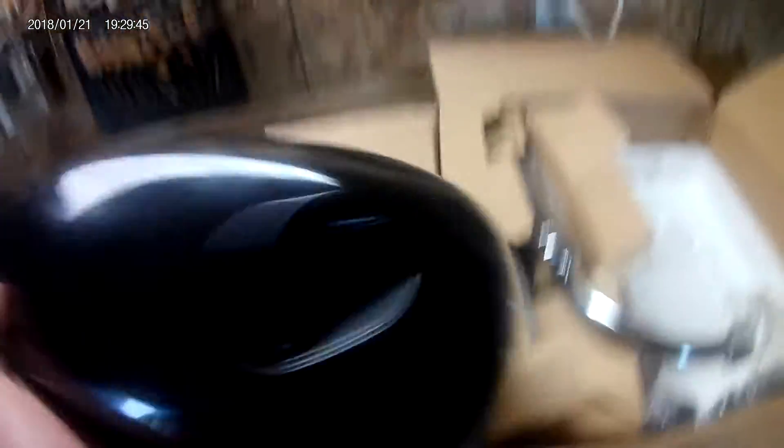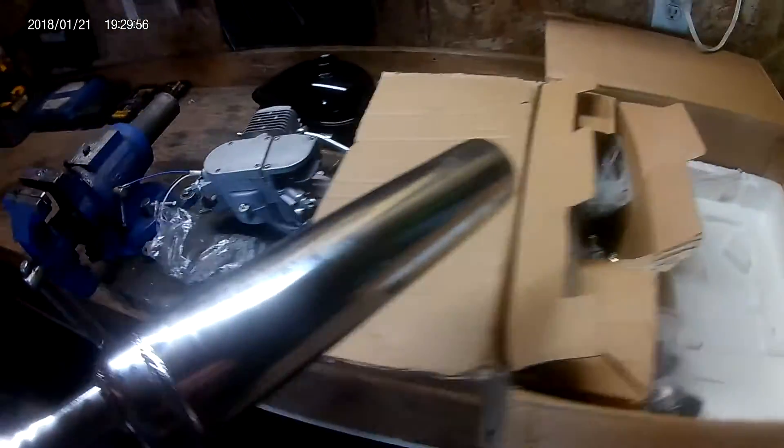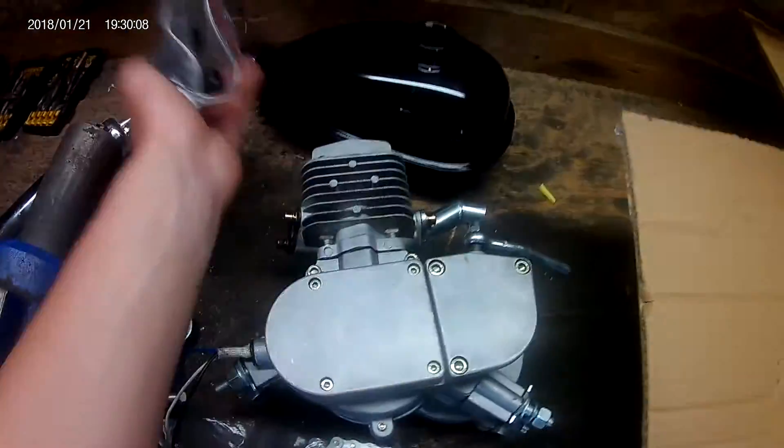Stock gas tank, I believe 415 chain — could be wrong. Just a regular exhaust pipe. Standard CDI, a little better quality than my other bike. Chain guard. 44-tooth sprocket.